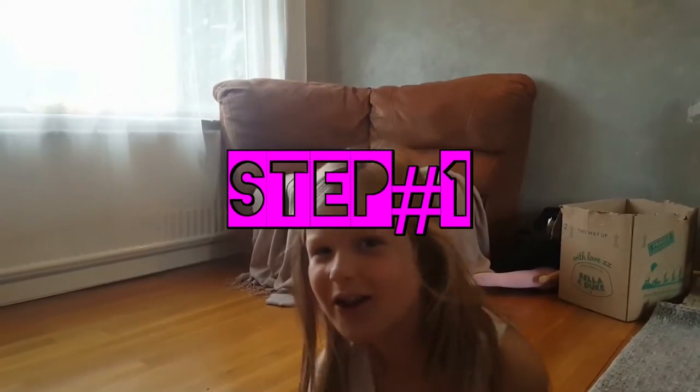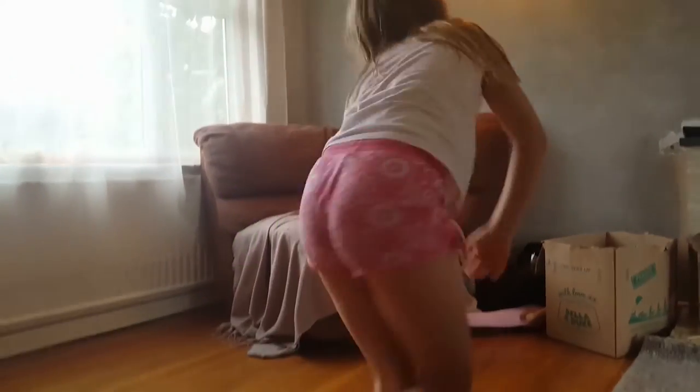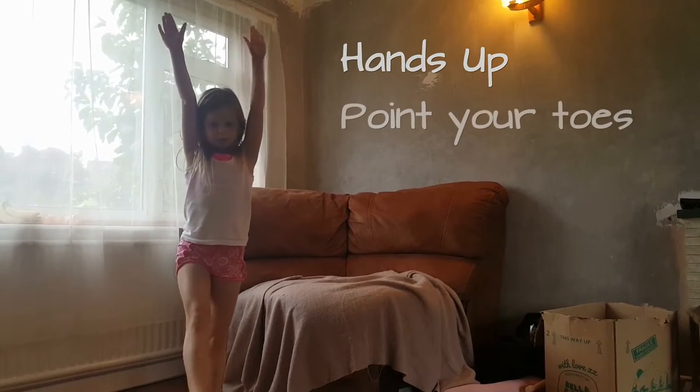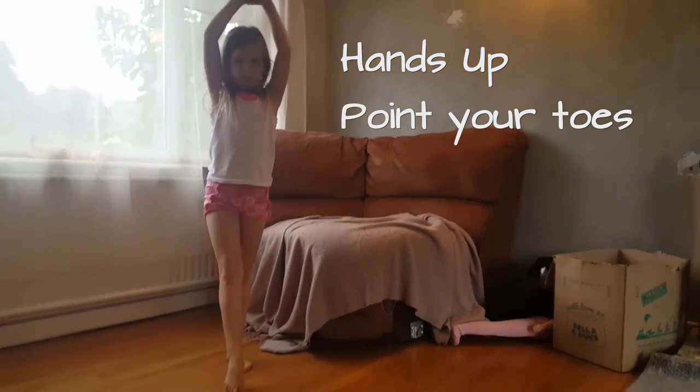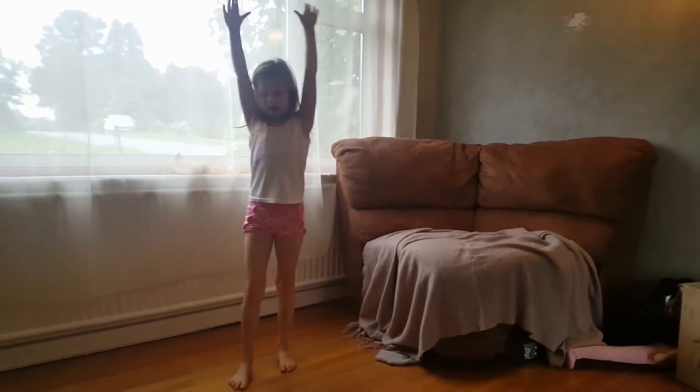Tip number one: you've got to stand like this, so hands up, and one of your legs that you feel comfortable with — point it. Step two: you kick your legs over like this, hands up, toe pointed down.